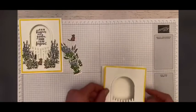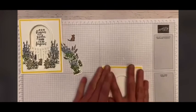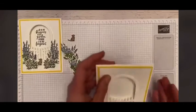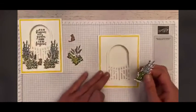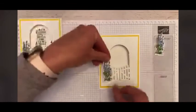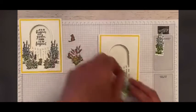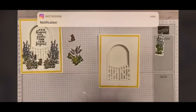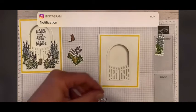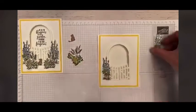We're going to go ahead and add this to the front of the card like so. Then we're going to come back and just build. So I added my little hollyhocks here — I'm calling them hollyhocks, and in my garden they're hollyhocks. I'm going to put those right here on the corner of the gate on both sides.